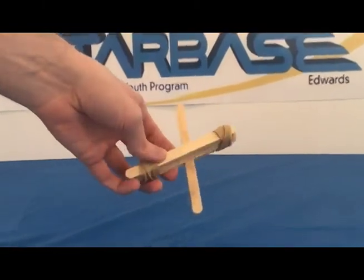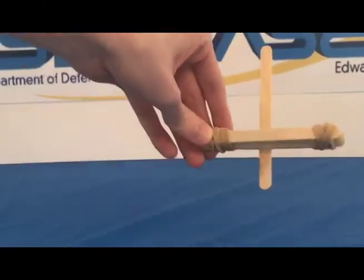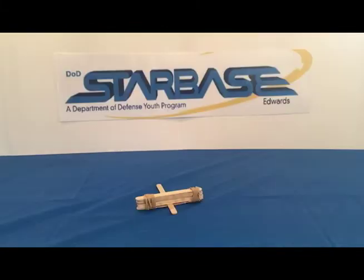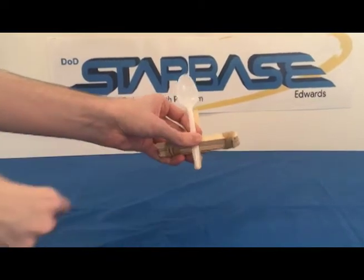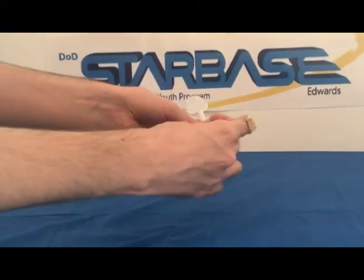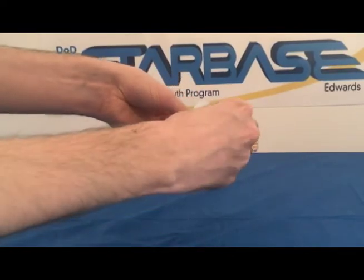Now take that protruding popsicle stick and slide it over a little bit so it's uneven. It should now look like this. Take the spoon and line it up with the shorter end of the protruding popsicle stick. Now take the last rubber band and attach it to the popsicle sticks just like you did with the previous two rubber bands.